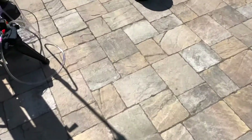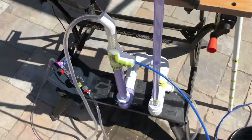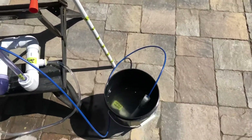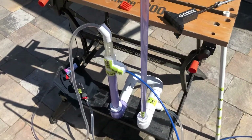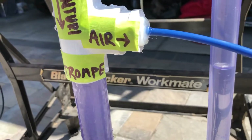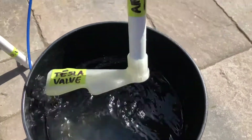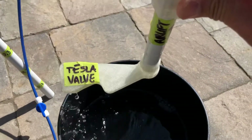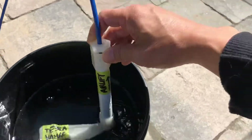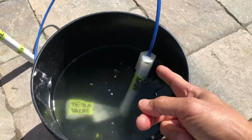I don't particularly like air pumps because they're noisy, so I've got here a different kind of pump I'd like to show you today. It's called the Tromp, spelt T-R-O-M, and I'm using it to run a Tesla valve airlift which pumps up the water from the bottom and spits it out the top.